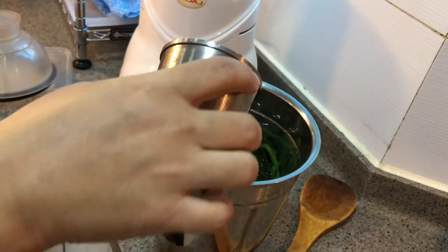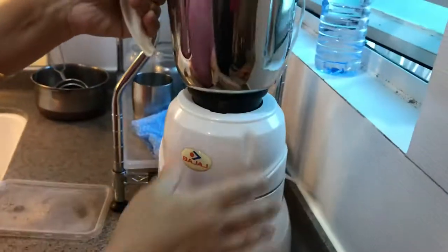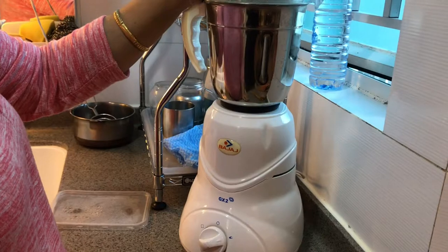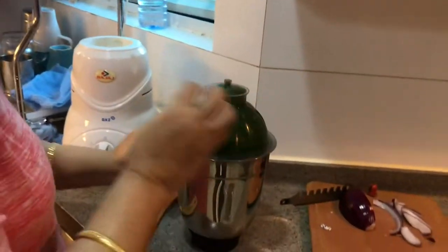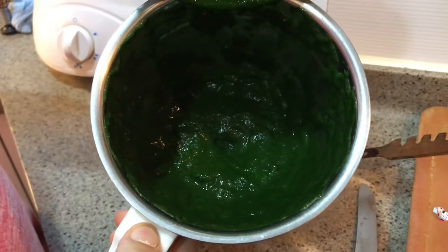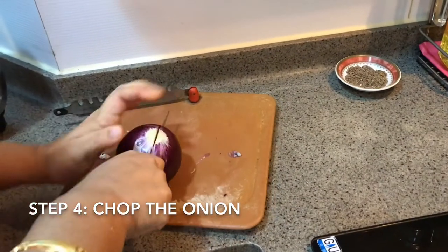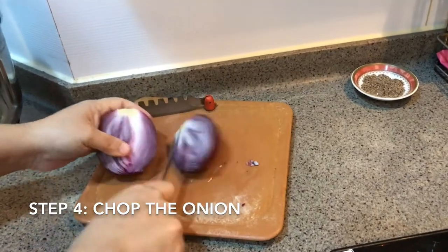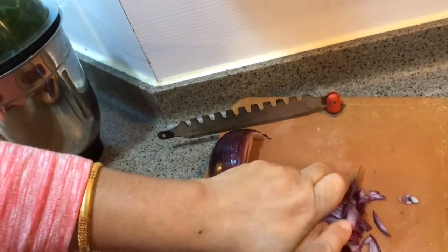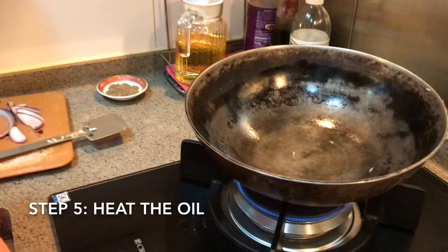I'm using half a cup of water so the paste will be nice and fine, giving it a creamy texture.